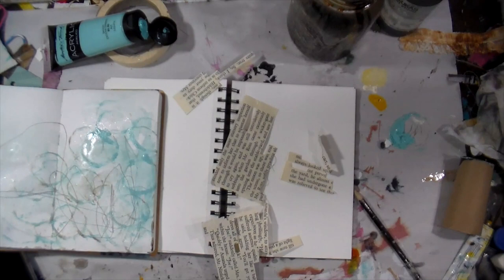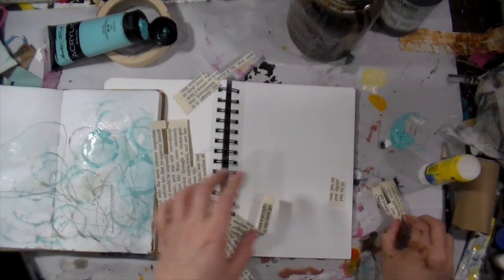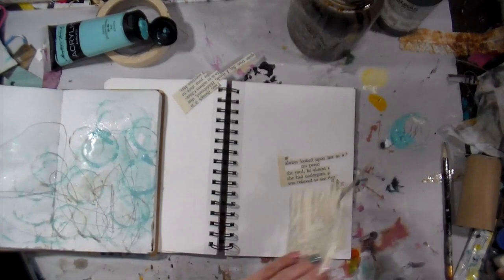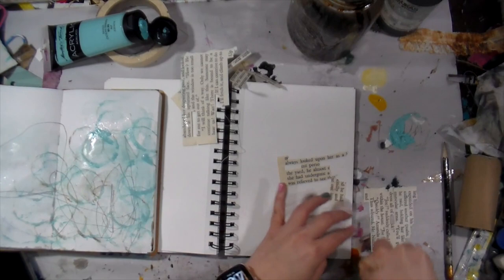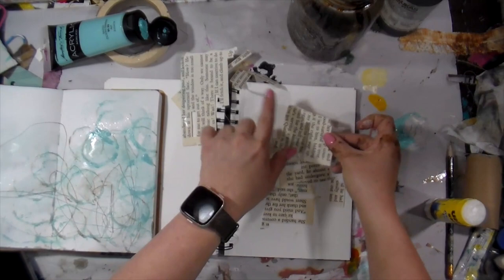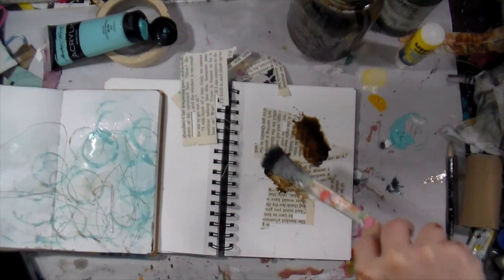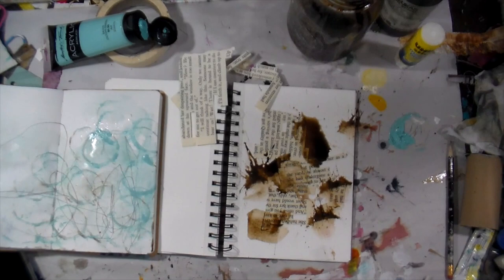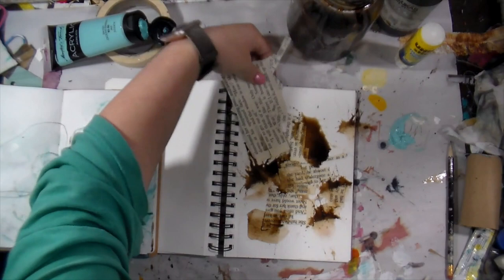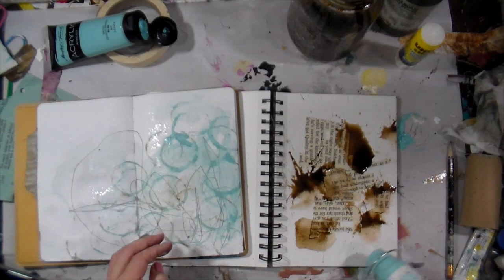Stop over-complicating the process. I have all of these extra text scrap bits, and I'm just going to glue them randomly on the background — no rhyme, no reason. I'm not even looking at the words, I'm just placing them. And notice all of those collage bits are touching each other very casually. I've been doing this so long now that I do things without even realizing it. I'm going back in with that same brush — it was sitting in my water so it was extra juicy — and just slapping that thing down.